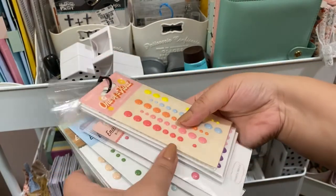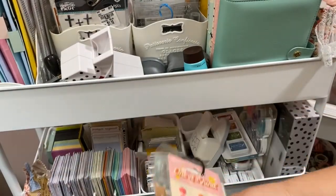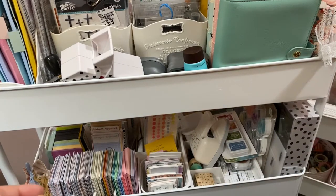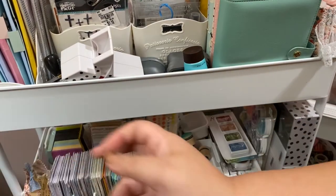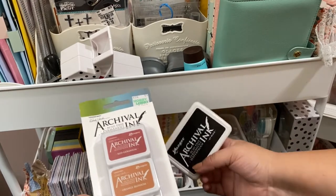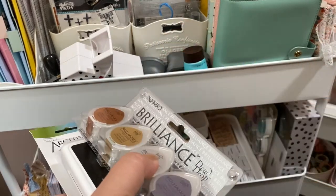Over here on a ring I have all of my enamel dots. Every time Peachy Cheap puts some on sale I go grab them because individually I don't really like the price, but as a pack I'll get them. Over here are all my inks — I just purchased this one but I have all the others that come in this set. This small one I use for my date stamp.